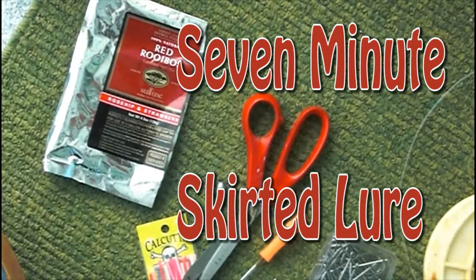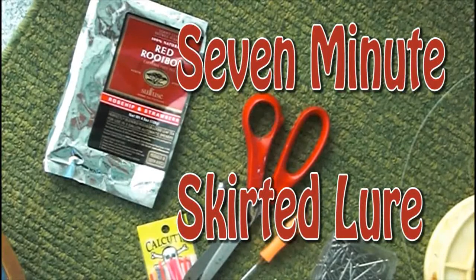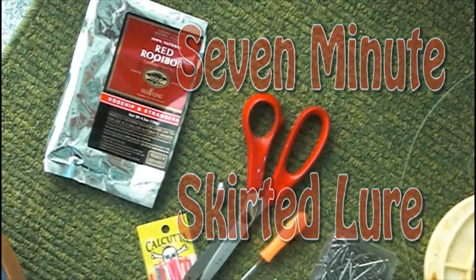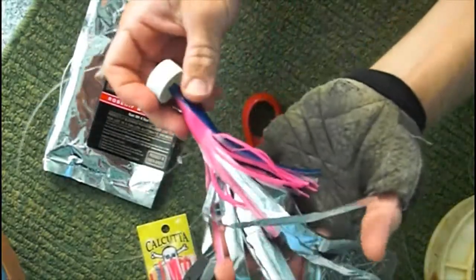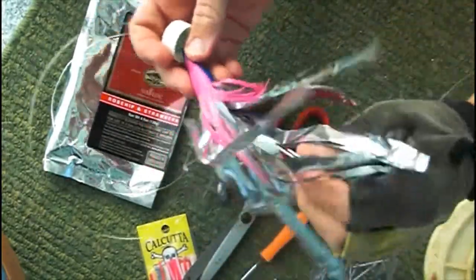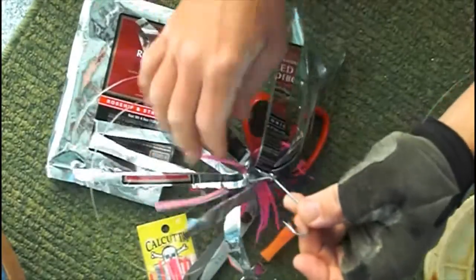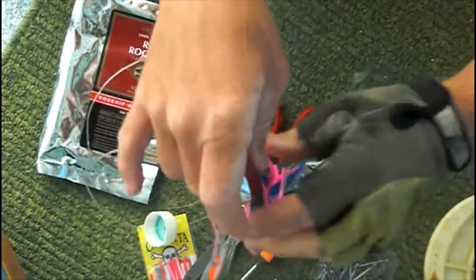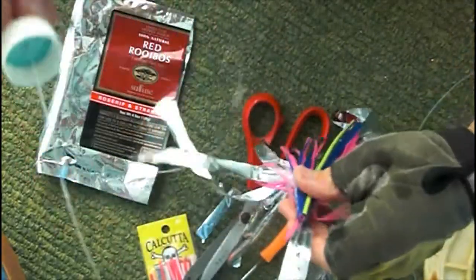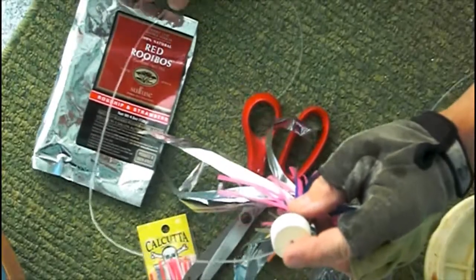This is a brief video to show you how to make a skirted lure in approximately seven minutes. We'll show you the already completed lure, complete with a bottle cap head and hiding underneath a nice hook. The skirt is made of mylar strips as well as plastic, and it's all on a 300 pound monofilament leader.